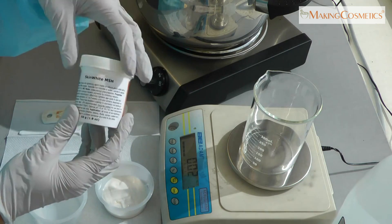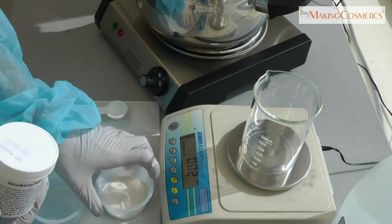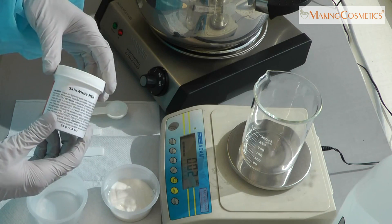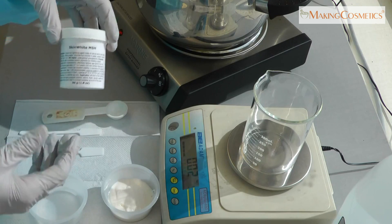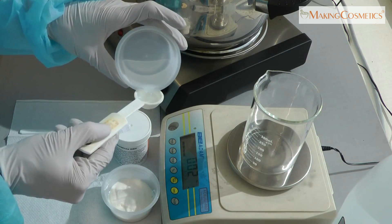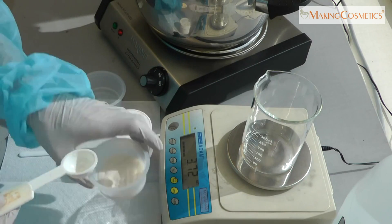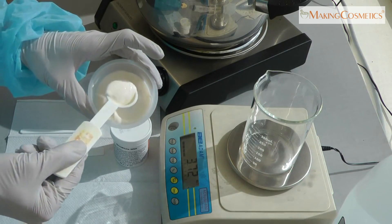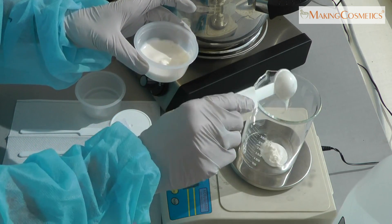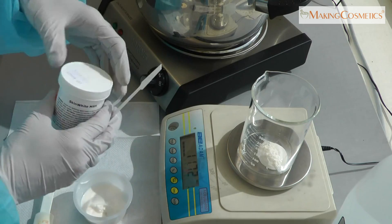When incorporating Skin White MSH into a finished skincare product, these steps must be taken. For example, 50 grams of cream or lotion and we are mixing a 2% concentration of Skin White MSH. We add a little bit of water like a half a tablespoon, and about half a tablespoon of oil cream, and then add the Skin White MSH.